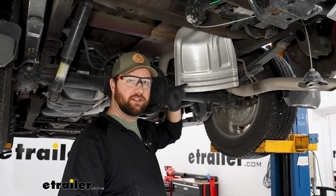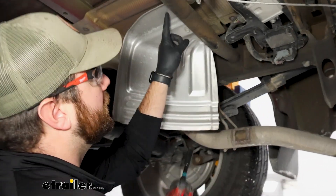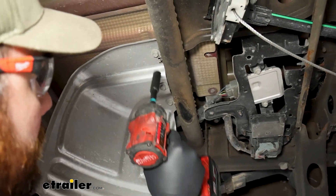To begin the installation, lower your spare tire and get it out of the way to give yourself more room to work. We're also going to take our heat shield off for more access using a 13mm socket — there are three bolts to remove.